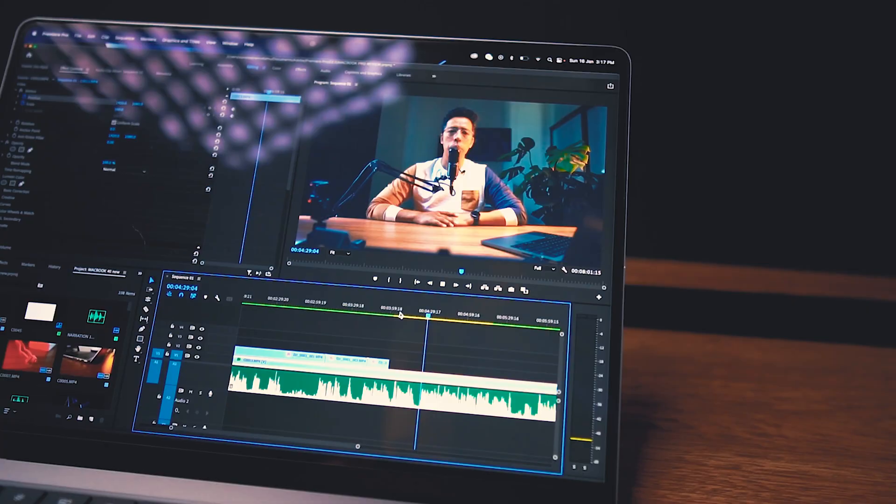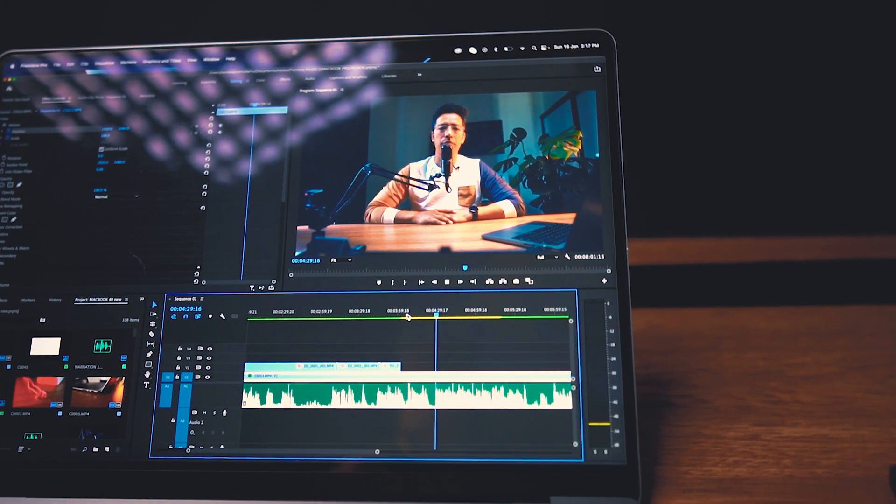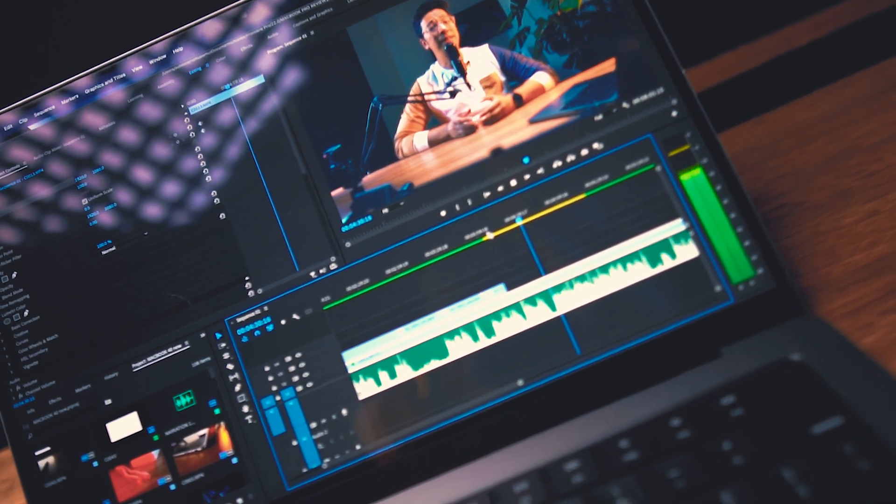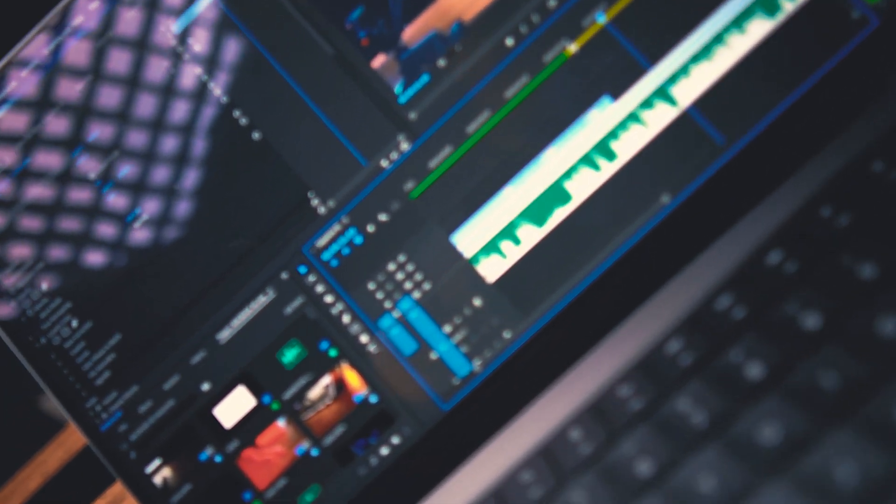I've been using a Mac for more than a decade now for all my design-related projects, and it has never given up on me. The interface is clean, and trust me, once you get a hang of it, you'll get hooked to it. In fact, the last Mac I was using was a 2018 MacBook Pro with the LED touch bar.